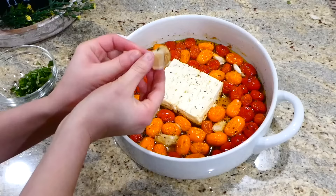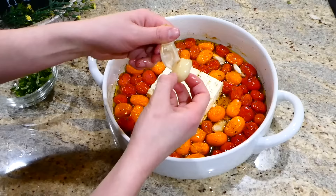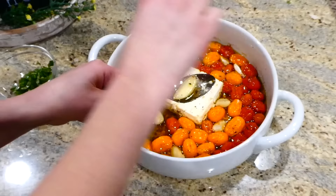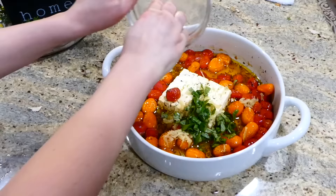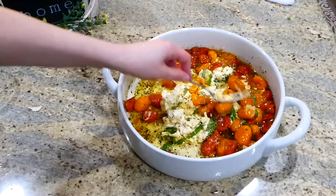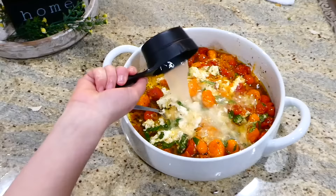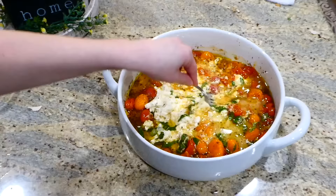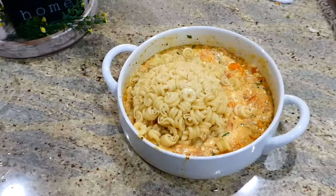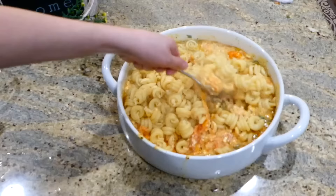Now that our feta and tomatoes are through cooking in the oven, remove the garlic and peel it — it will be a little hot, so be careful, but since the garlic is nice and roasted the peel comes off super easy. I'm adding in a third cup of fresh basil cut into smaller pieces, and with a fork I'm squishing the feta cheese and cherry tomatoes and combining everything together to create a nice creamy sauce. Add the three-fourths cup of reserved pasta water and mix everything to combine. The very last thing is to add your drained pasta noodles, stir everything together, and it is ready to serve.